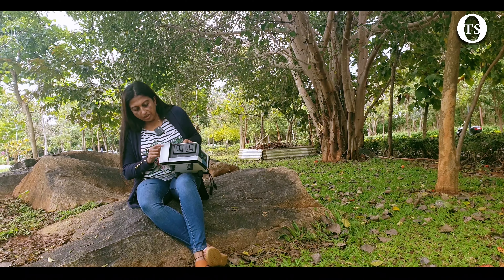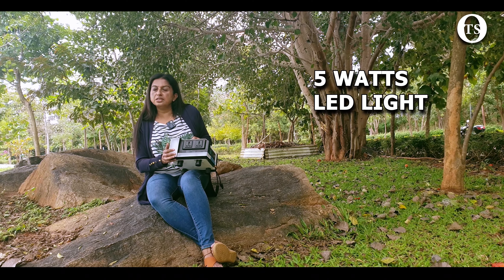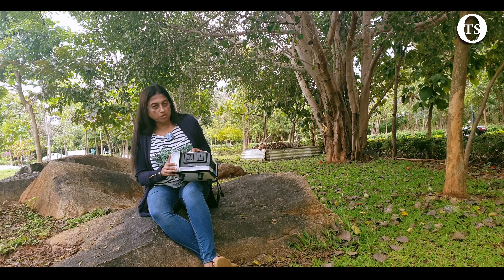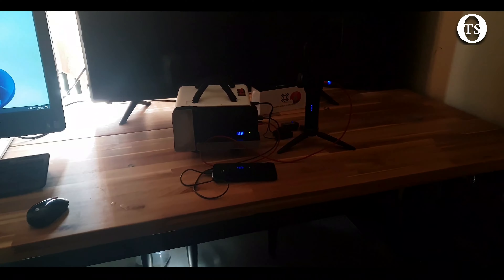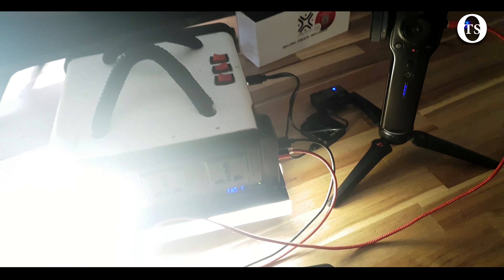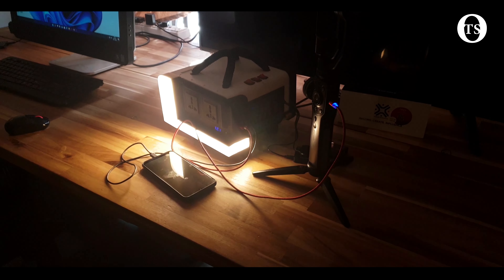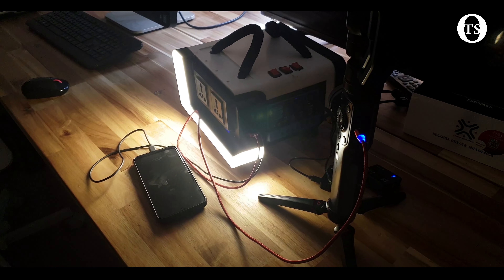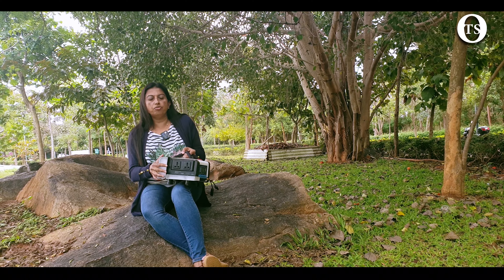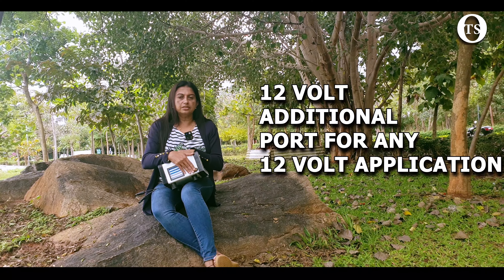We also have a 5-watt high-intensity LED light system, which is more than sufficient to replace a 60-watt bulb in a 10 to 12-foot room — we demonstrated this in our demo video. We tested it in a room and confirmed it provides sufficient light, making it more than adequate for a tent. It can also be used as a torch during a trekking trail or outdoor use. Additionally, there is a port left open to add one external DC outdoor light.